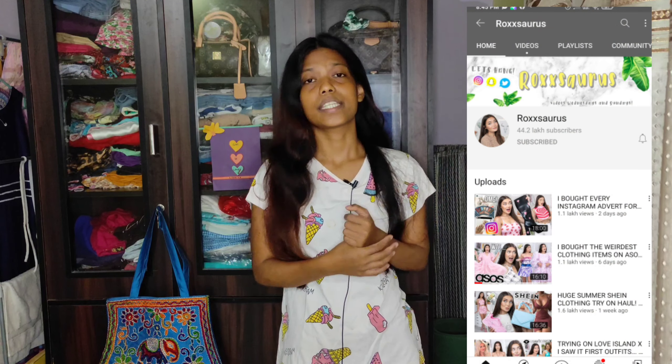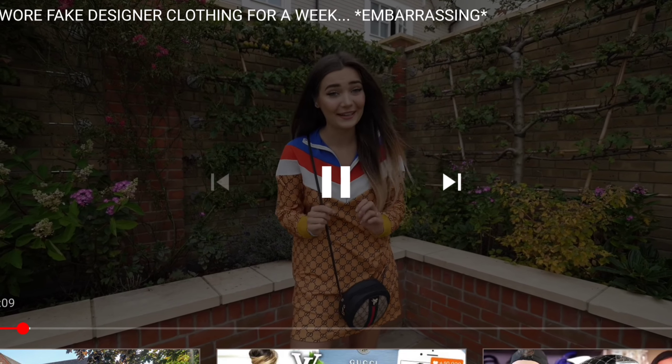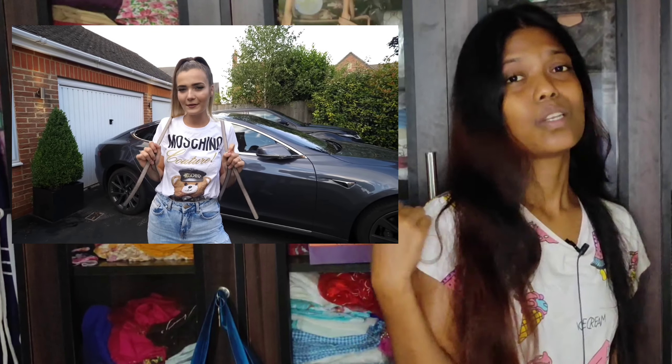My favorite look from her is from her video in which she's wearing fake designer items for a week to different places. This is my favorite look from her, in which she's wearing a blue pair of jeans, a Moschino t-shirt, and white sneakers, and has this cute Louis Vuitton backpack. And I'm trying to recreate that.